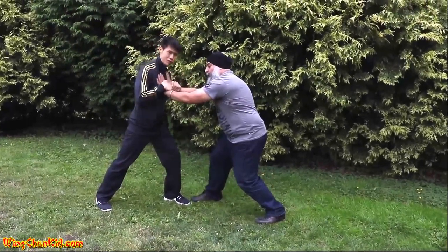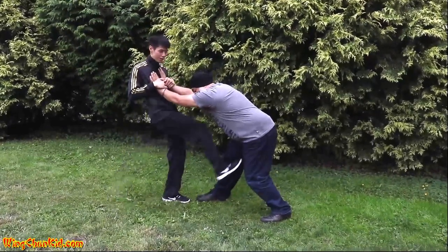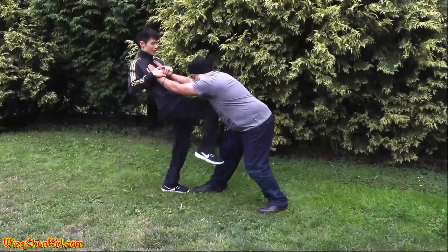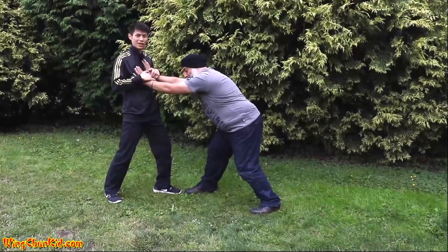Okay, so that's step one. Step two is, once you've gotten into this position, do a distraction: kick him in the balls, stomp him in the knee, or knee him in the chest if he's closer, or punch him in the face, poke him in the eyes. You need to distract.